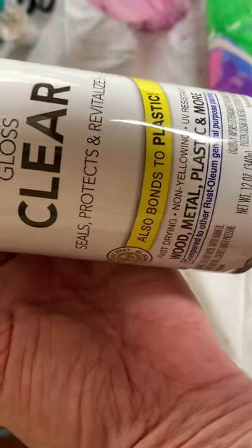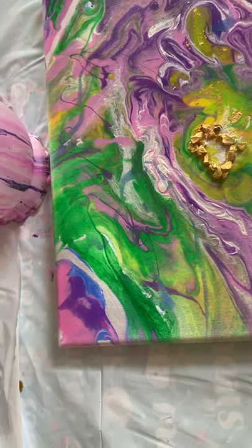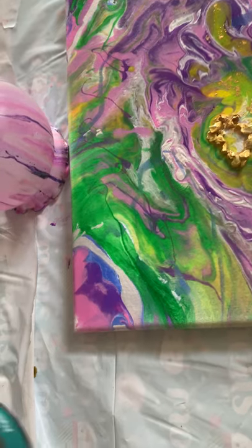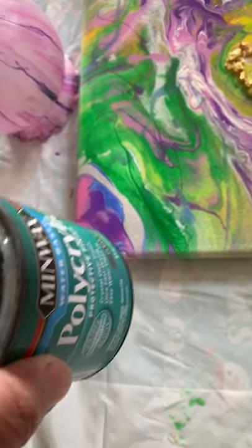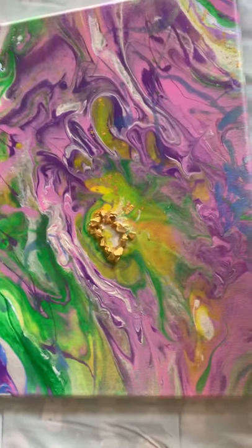I put a coat of Rust-Oleum clear coat gloss, and I'm also going to put the polycrylic on there. Thanks for tuning in.